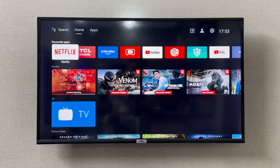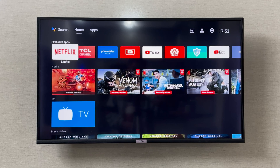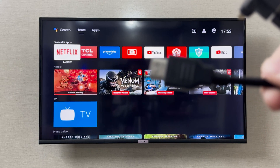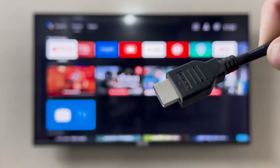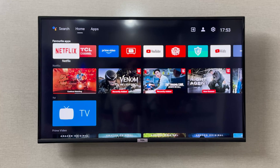Hey everyone, I'm going to show you how to connect your DCL smart TV with your laptop using an HDMI cable. If you have an HDMI cable like this one, you can use it to connect your smart TV with your laptop. Your DCL smart TV has HDMI ports on the right side of the device.